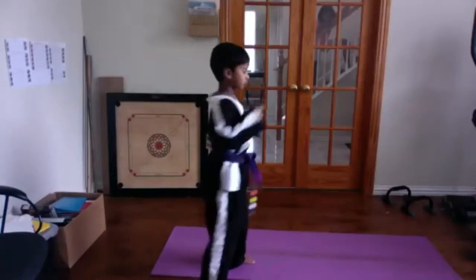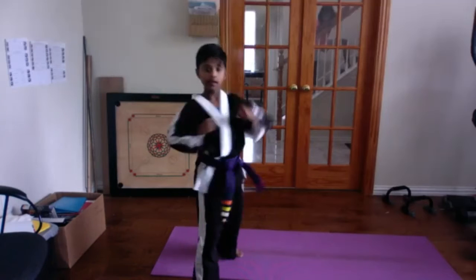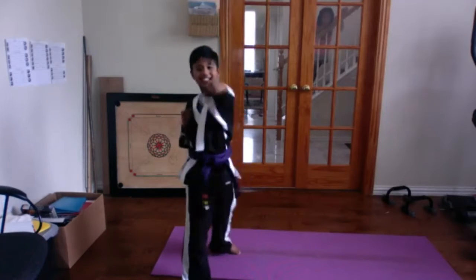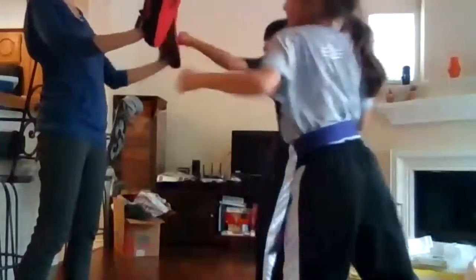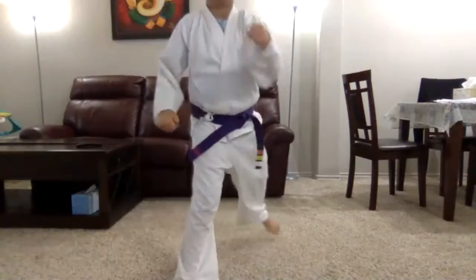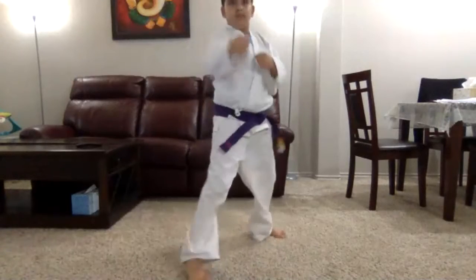Good job, guys — remember, full extension on those arms. Neil, let's see some awesome punches, sir. Keep those hands up. Good, strong punches — that's black belt material. Cecilia and Eliana are both punching mom. You have 20 seconds left. Caden, let's see good strong punches. Super 10 seconds — super speed, super strong, last 10 seconds. You guys got it. More than halfway done with your fit test. And stop. Nice job, guys.